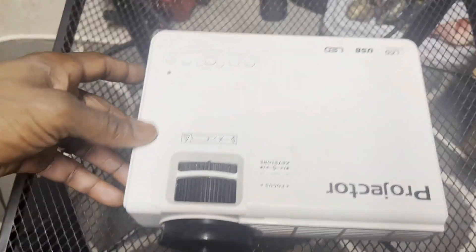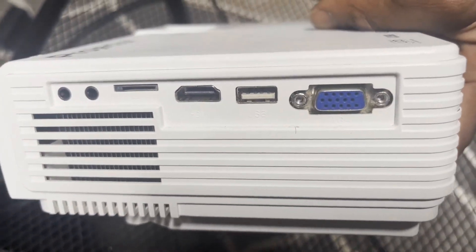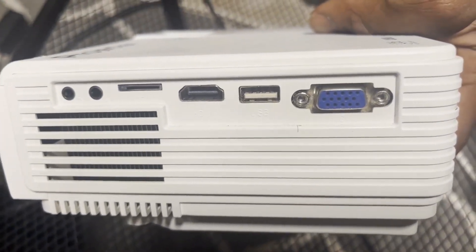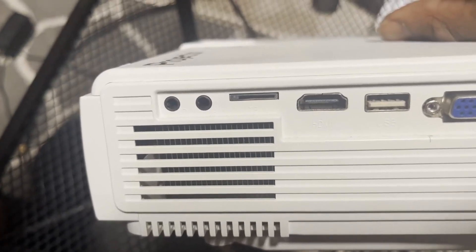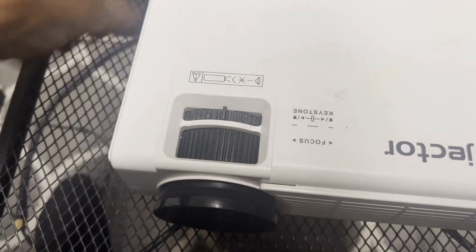We've gotten some good use out of this. We've really enjoyed using it. It comes with different inputs, so you can plug in HDMI, USB, VGA if you need to. Here you can see the AV and the headphone jack there. It's also got Bluetooth connection.